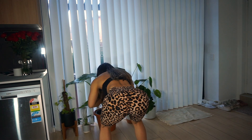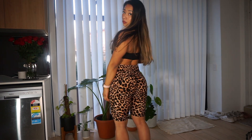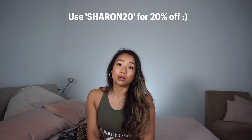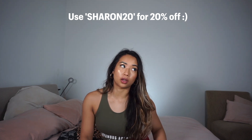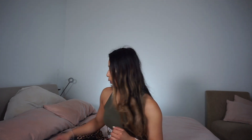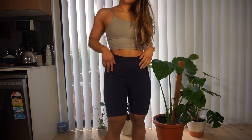I do have a discount code available for my followers — I don't get commission on it, it's Sharon20 and you get 20% off. So it works out really affordable: the $30 short shorts come down to $21 and the longer shorts come down to about $23. Definitely worth it, and if you want to purchase definitely use my code so you can get a discount.